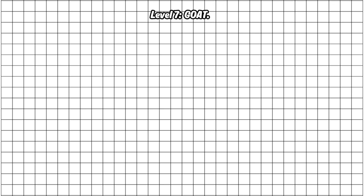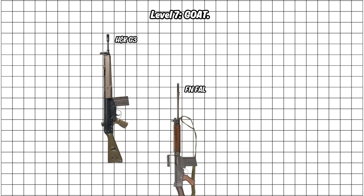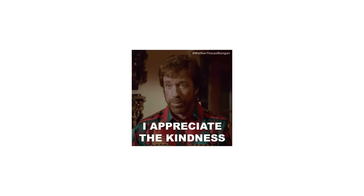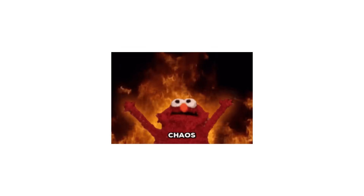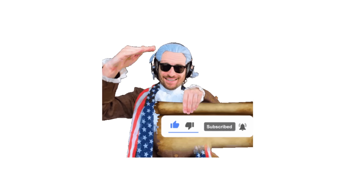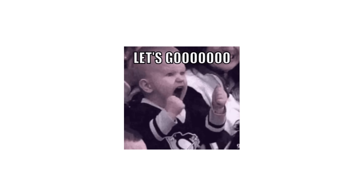Level 7: GOAT. And here we are. I want to appreciate you for making it all the way here — you clearly enjoyed this kind of chaos as much as I do, so like this video, hit that subscribe button, and come back for the next one. Now let's finish this.